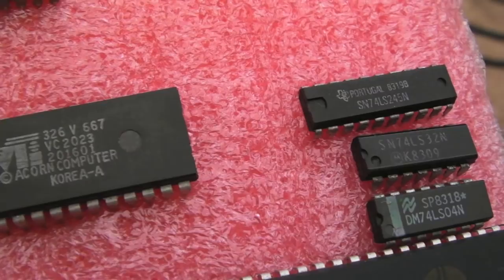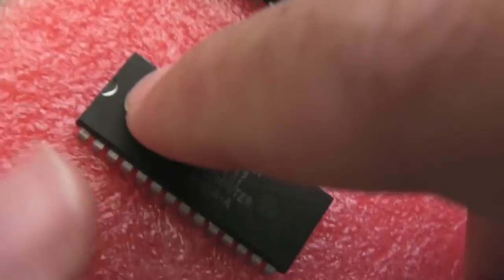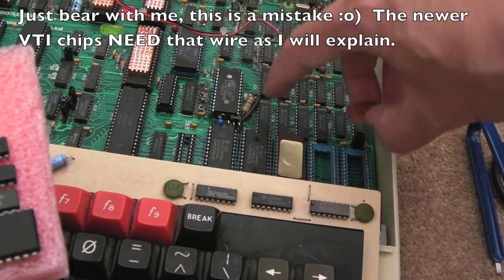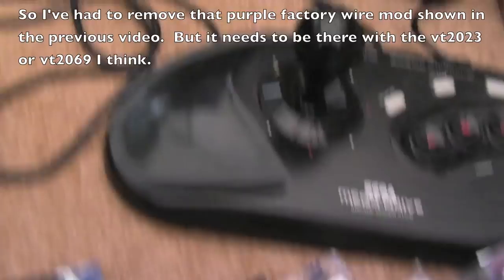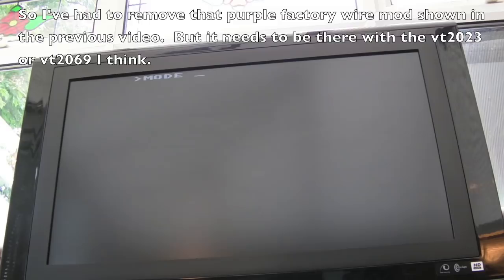It turns out on this revision you need a wire between pin 1 on IC10 and pin 27 on the chip — that little purple wire on the underside was the factory mod for this revision. I removed that and also moved jumper S26 to the left position. And it is actually working — it doesn't get super hot like the other one. Going through mode 1, mode 2, mode 3, mode 4, mode 5, mode 6 — brilliant, everything's working as far as I can see.